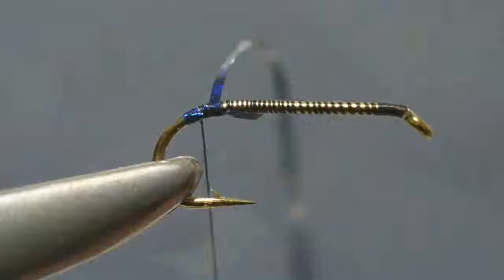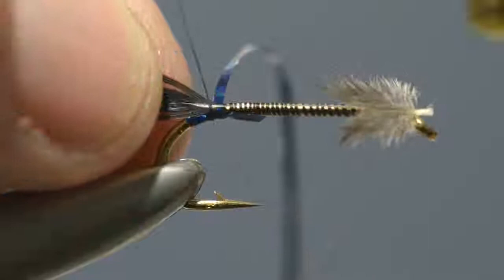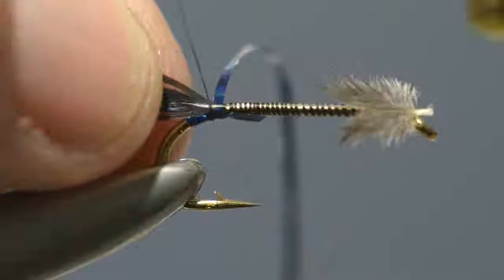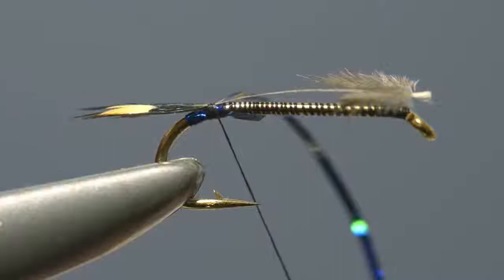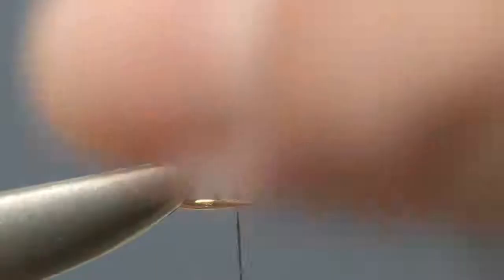That done, take a small jungle cock feather, strip off the soft fibres from the base, and then offer it up to the hook and catch it in place flat on top of the shank just in front of the turns of blue holographic tinsel. Take the thread a short distance up the shank and then apply further turns of the holographic tinsel to form the tag.